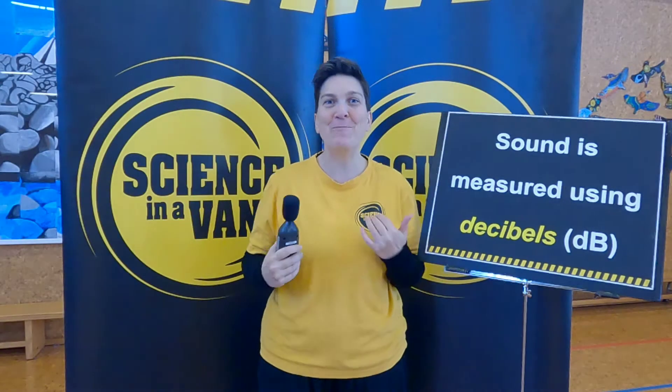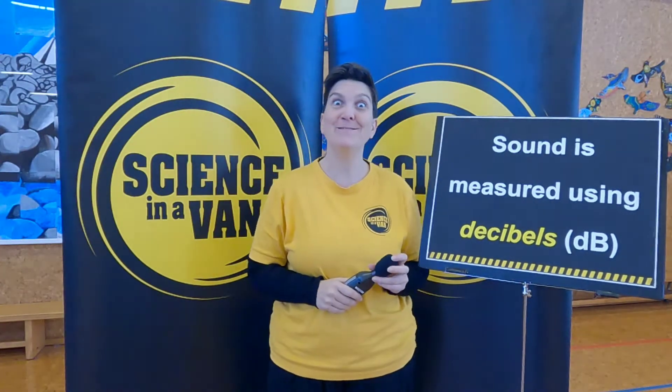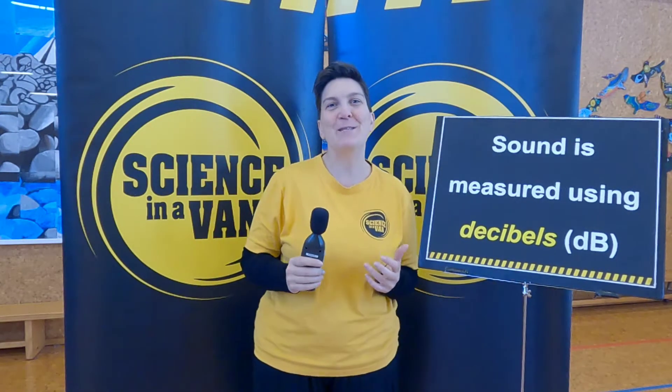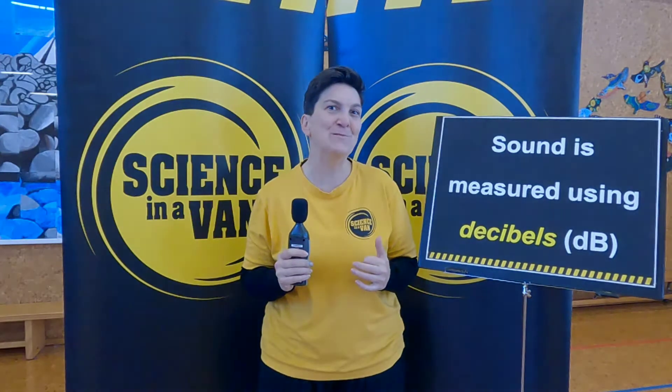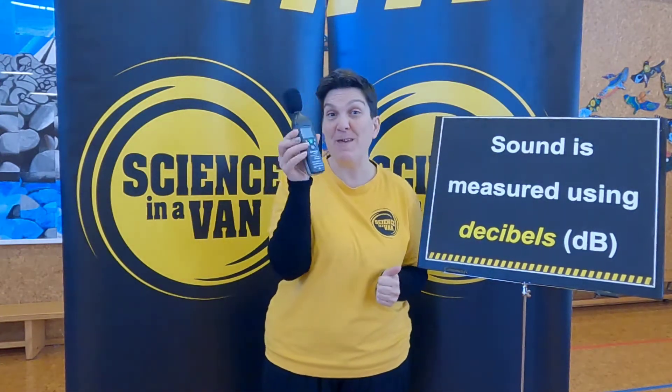Kia ora e hoa maa! I'm Emily from Science in a Van, and today we're going to be talking about the science of sound. We're going to see a little bit about the show we do in schools, and we're also going to be talking about how sound is measured. Sound is actually measured using decibels.